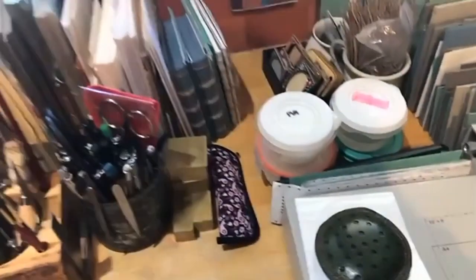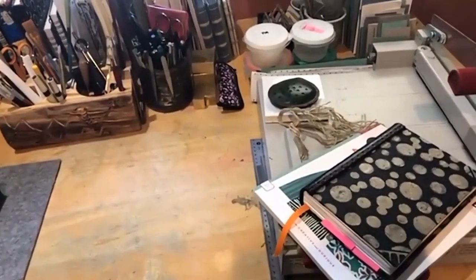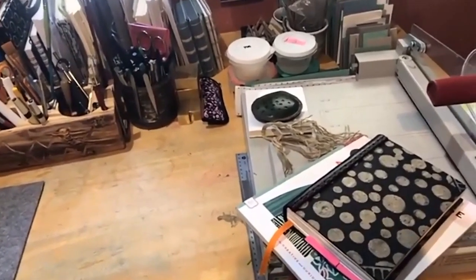My next book is on the bench — I'm working on it for the Guild of Book Workers show called Wildlife, which is due in March.